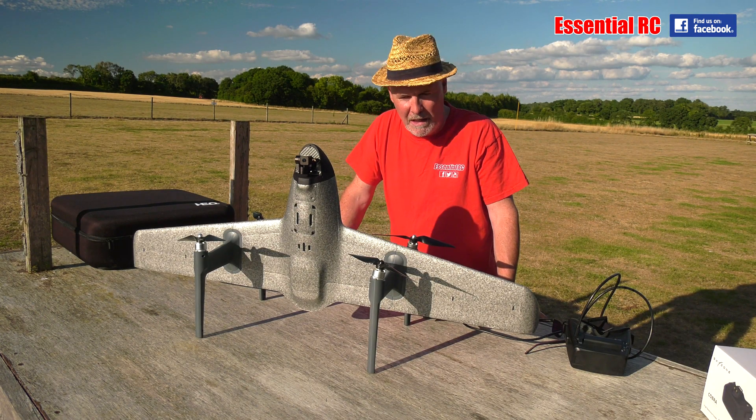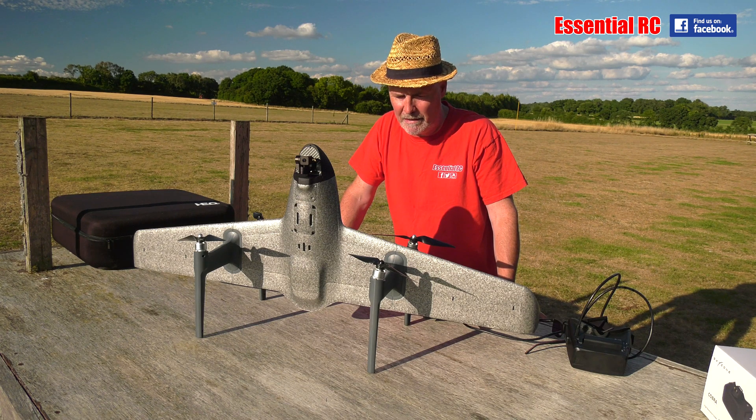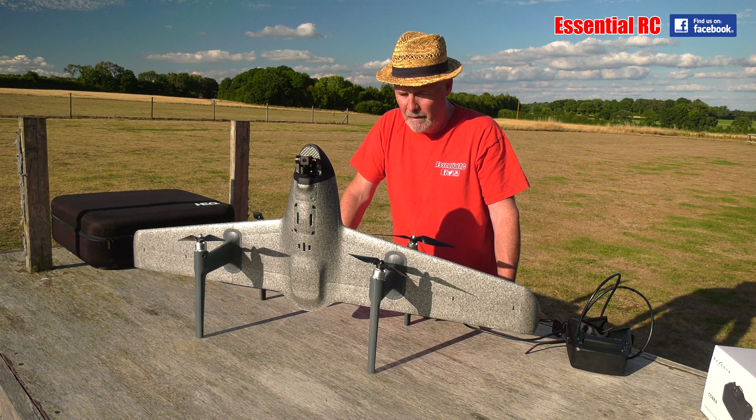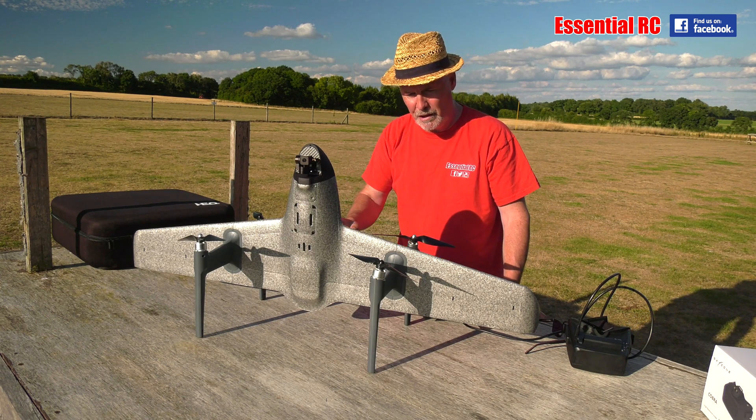Dom here from Essential RC. Thanks for tuning in for another flight test. This isn't a new product, it's an upgrade. It's an upgrade to the HEQ Swan K1 Pro that we reviewed probably about a year ago now, if not a little bit longer. This is the upgrade. This is the Voyager.